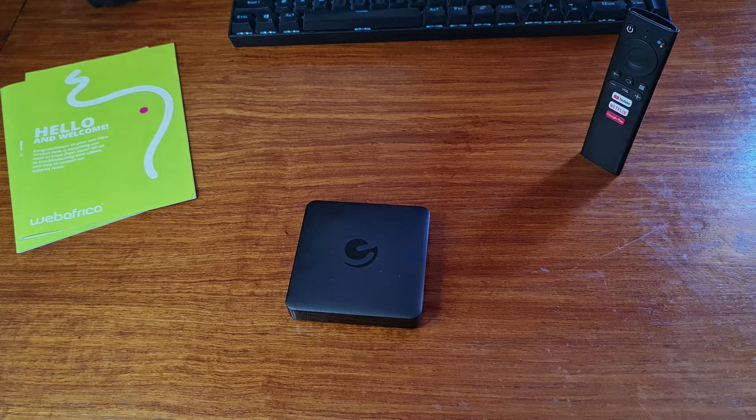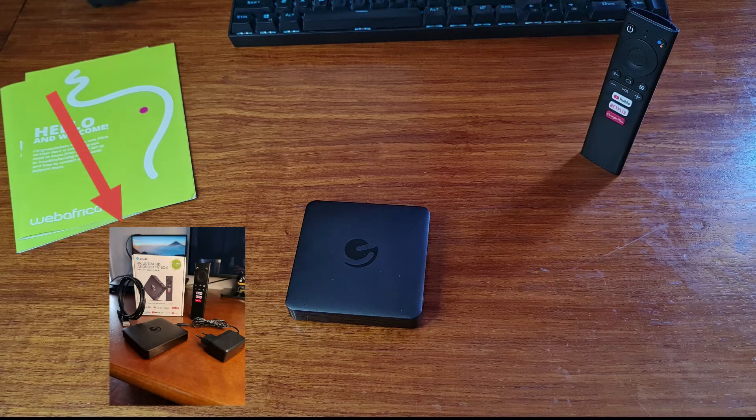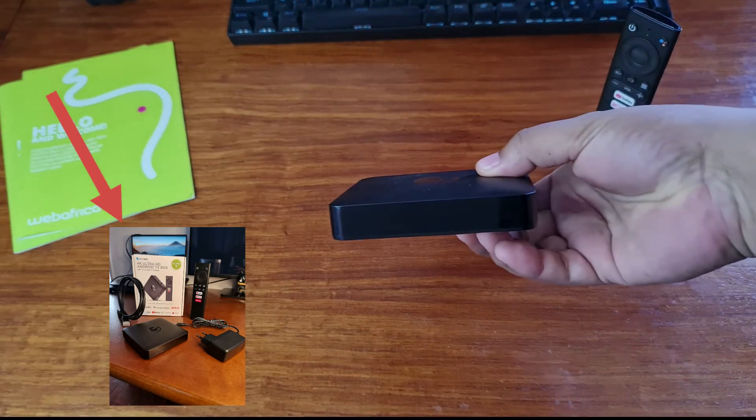On my desk here I have the eMatic Android TV and its remote. Here's an image of everything you'll receive in the box. Now let's have a look at the unit.